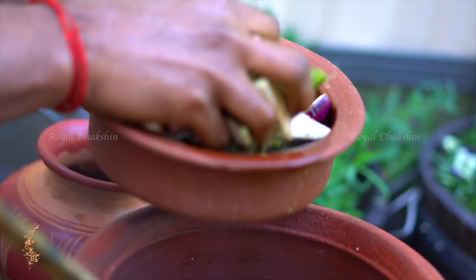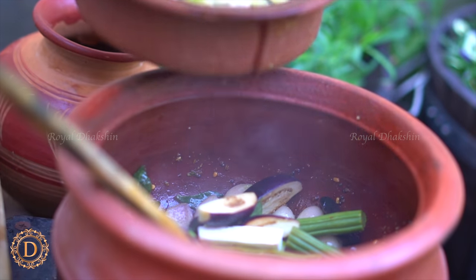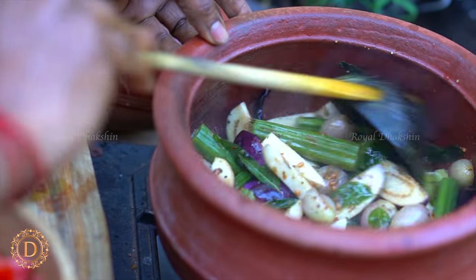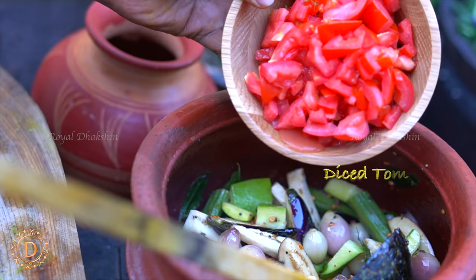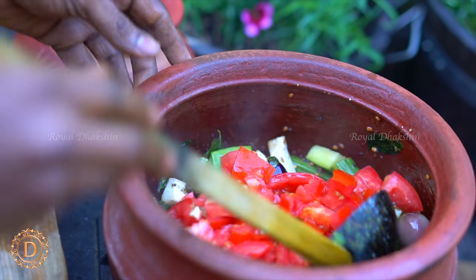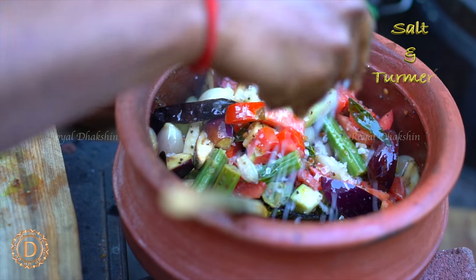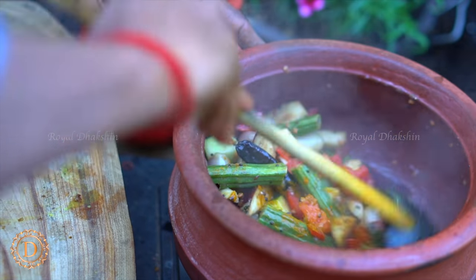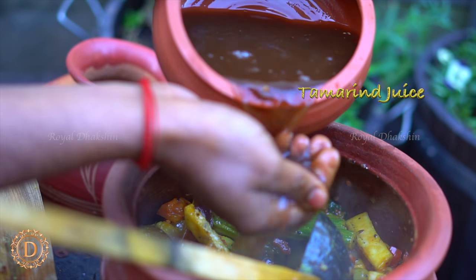Next add the cut vegetables. Just sauté them for a few minutes. Add chopped tomatoes. Add rock salt and turmeric, and just toss them along with that.